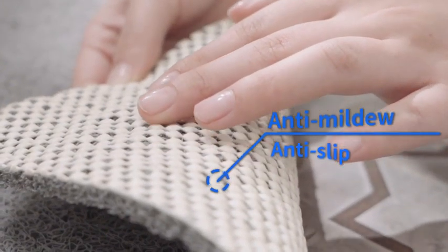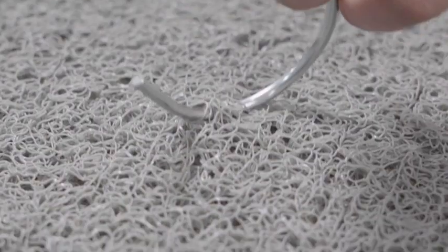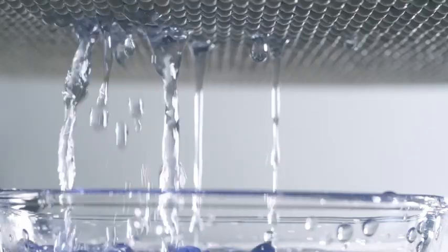The non-slip surface needs no suction pads and prevents accidents, ensuring you and your family's safety. The loofah textured surface and honeycomb-like backing allow water to flow smoothly without blockage.